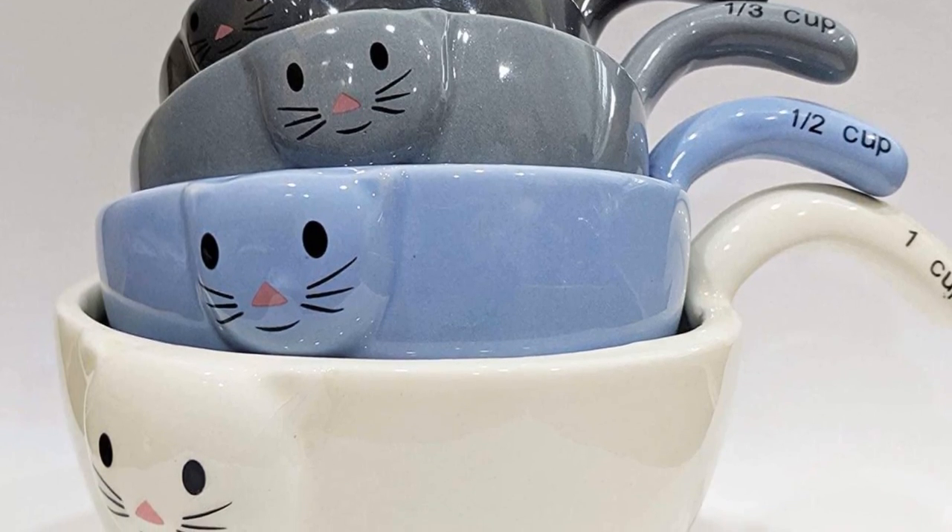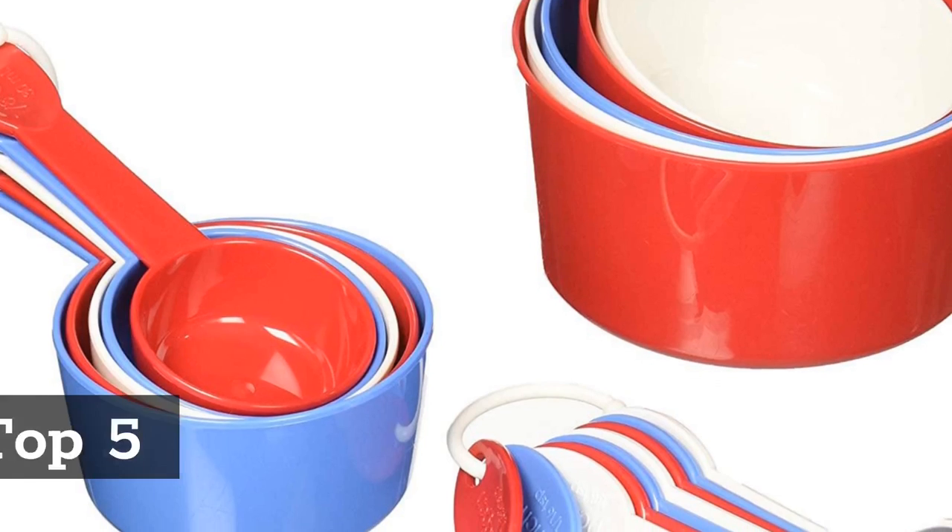Top 4: Ceramic Cat Measuring Cups, Baking Bowls.